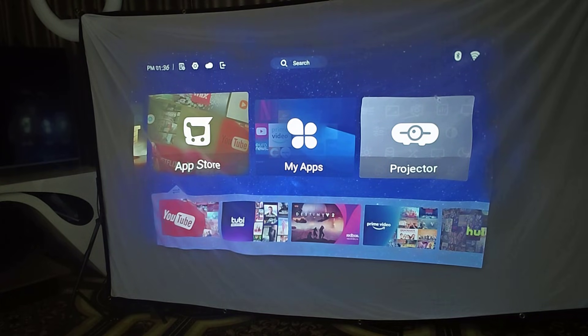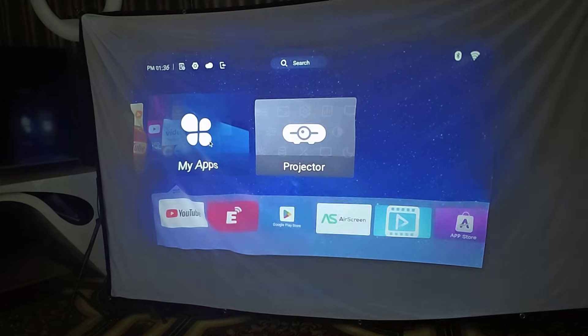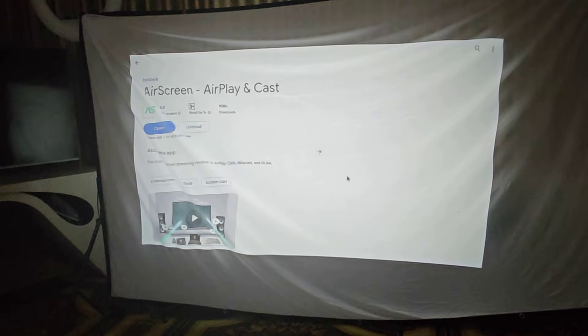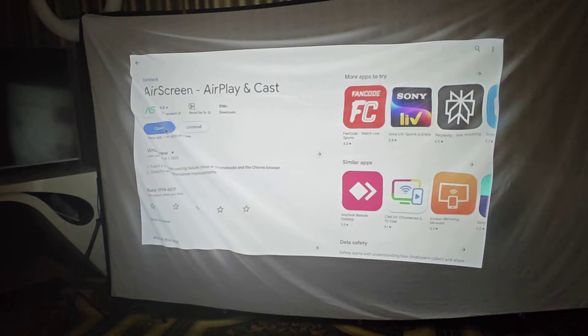Now open the Play Store in My Apps and search for Air Screen — Air Screen Airplane Cast. Just download it. After downloading, open it up.